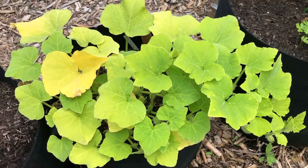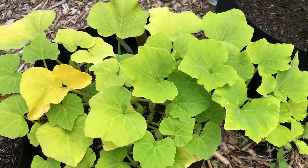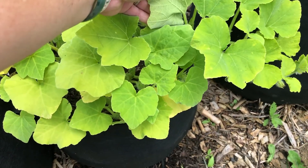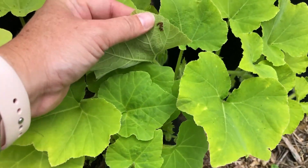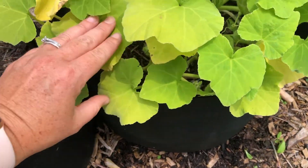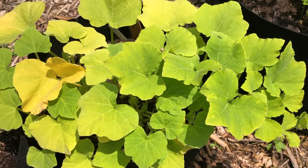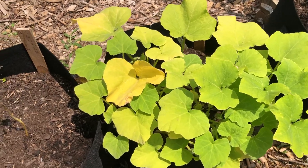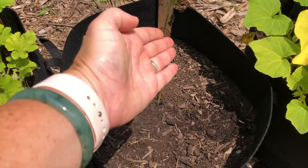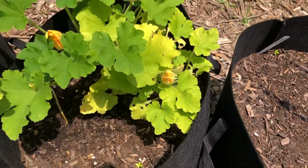This is my Havana butternut squash plant. The leaves are very yellow — this is the one where I found three adult squash bugs. I checked underneath the leaves and there's some more eggs right there. I've sprayed neem oil and I've removed the eggs so I don't have too much of a problem, but it's a continual battle. This is my acorn squash — as you can see, there's nothing. It has completely died.